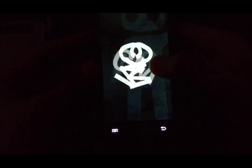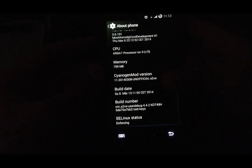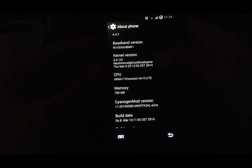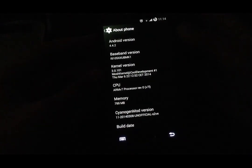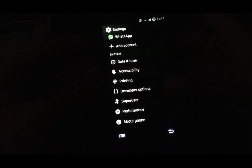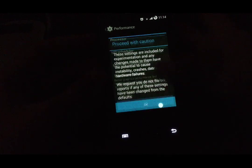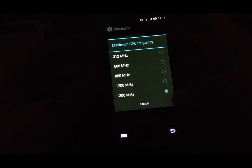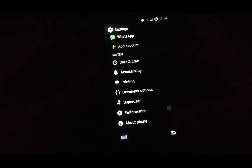The performance is on Android version 4.4, as you can see. This is CyanogenMod 11 by Cool Development. As you can see, there is a custom kernel also by Cool Development — it's called the Mush kernel, and it has overclocking to 1.3 gigahertz, as you can see here. So let's start with the performance.